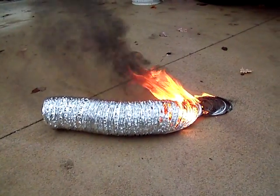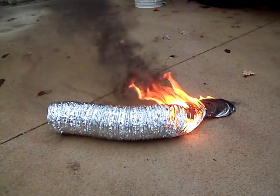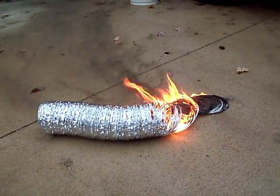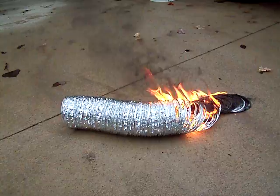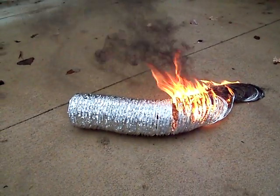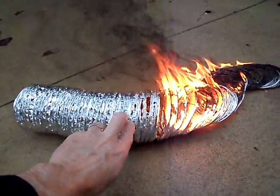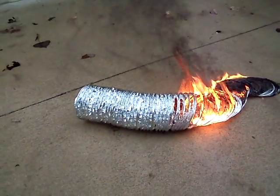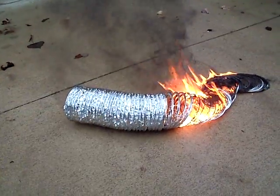It will continue to burn until there's nothing left, and you can see that it's that nasty black smoke and a pretty hot flame. It leaves the slinky of metal laying there. These also tend to get really dry and brittle over time and they crack and they cause a carbon monoxide leak. You can see as it gets hot it starts to separate and turn into a stringy stuff and it will just continue to burn.